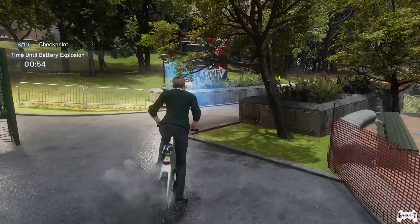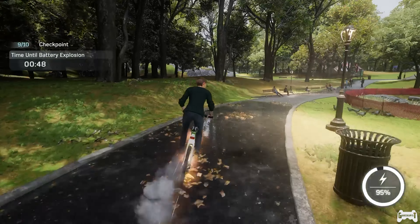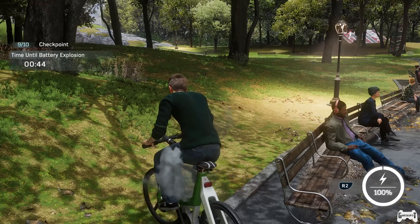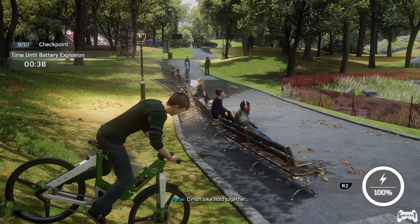I've got to hurry. Maybe I can vent some of this excess charge by depleting it with a speed boost. Come on, bike, pull it together.